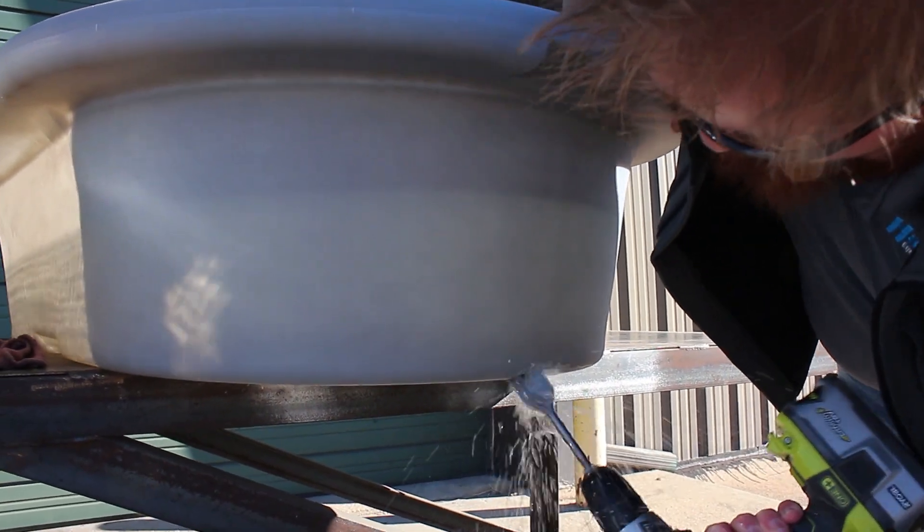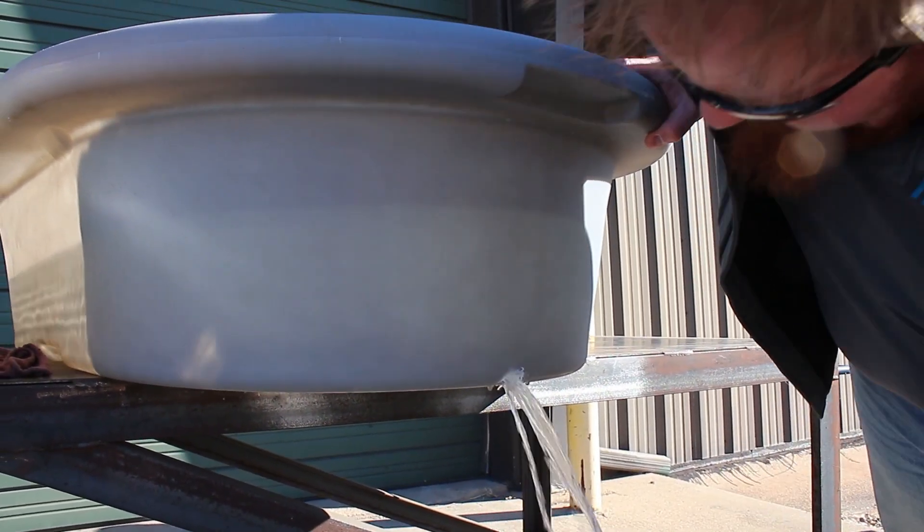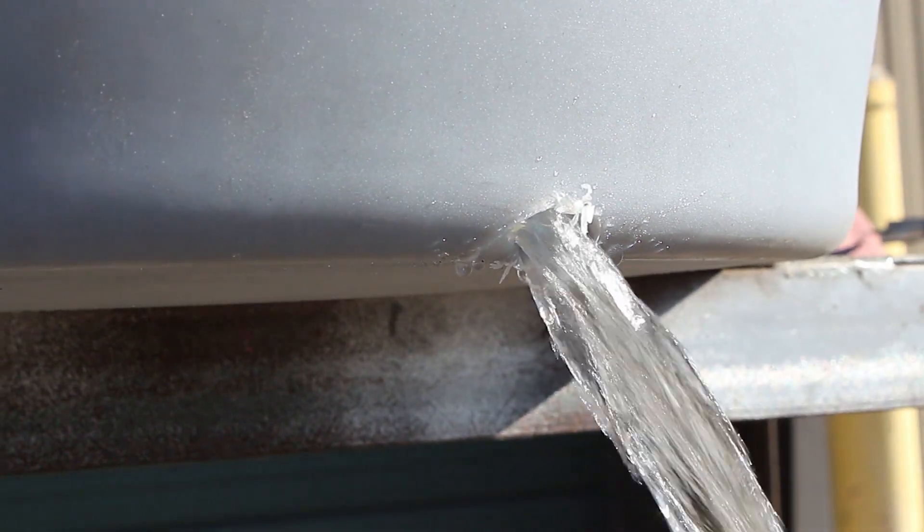Next we'll drill a one and a quarter inch hole in a poly tank where the sidewall meets the bottom of the tank. Until now, no repair options were available to fix catastrophic damage like this.